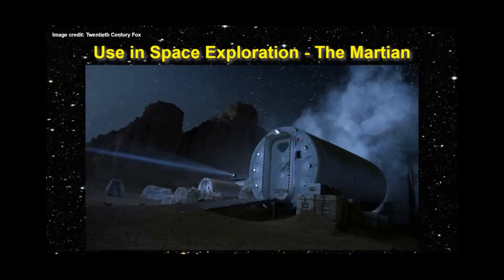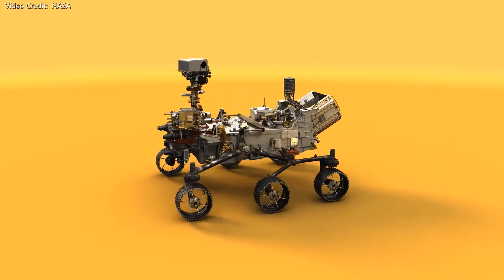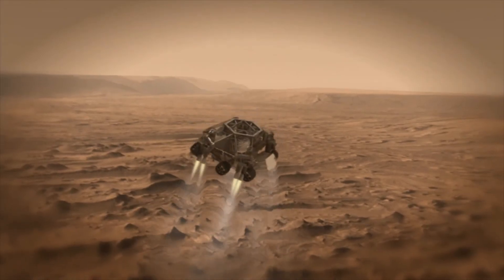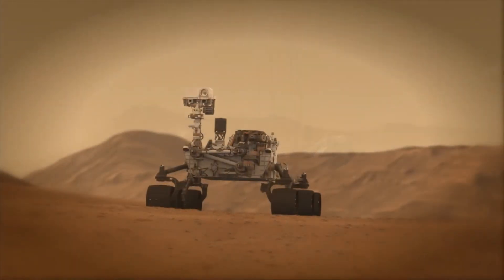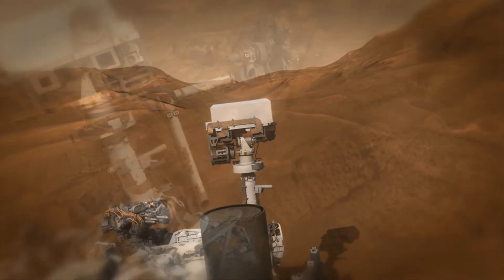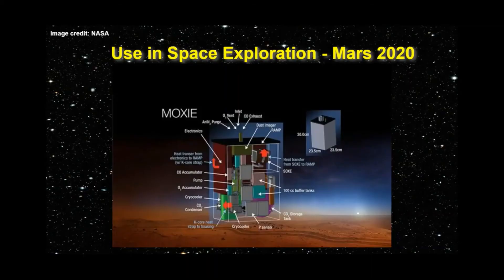In the 2015 film The Martian, the HAB uses something called the Oxygenator to produce oxygen — and of course some oxygen was also generated by the potatoes Mark Watney grew, but that's a topic for a future video. The HAB's oxygen generation system is based on a planned NASA experiment called MOXIE, which will be included in the Mars 2020 rover. The mission is scheduled for launch in July 2020 with a touchdown in Jezero Crater in February of 2021. Jezero is an almost 30-mile-wide crater that once held a lake. Mission goals for Mars 2020 include looking for signs of ancient life on Mars, caching samples for a possible sample return mission, and running the MOXIE experiment to generate oxygen from carbon dioxide present in the Mars atmosphere.